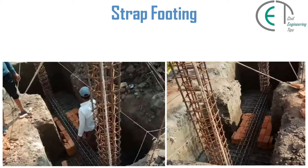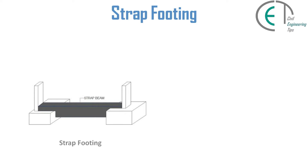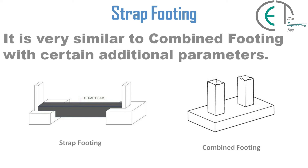Hello everyone, I am Sian and you are watching Civil Engineering Tips channel. In this video we are going to discuss about another shallow foundation, that is strap footing. Strap footing is a special type of combined footing used for two spread footings which are connected by a rigid beam called a strap beam. It is very similar to combined footing with certain additional parameters.